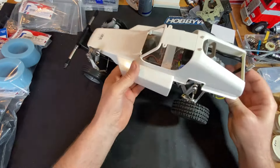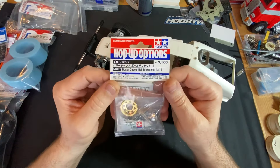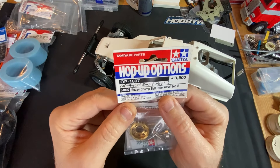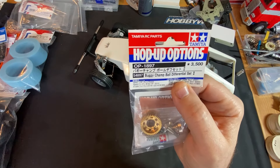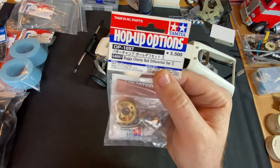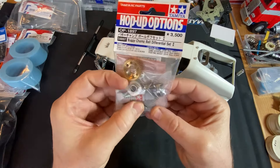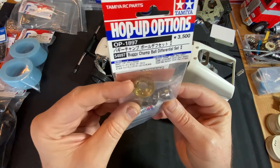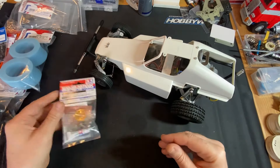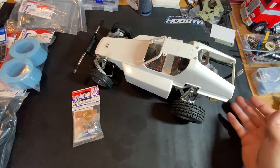So, upgrades - what have we got? First thing is obviously the differential set. The part number is 54897 - I'm pretty sure that's the Tamiya part number, not 100% sure, but yeah everything's in there that I think we're going to need, including bearings and washers. That's the first one.